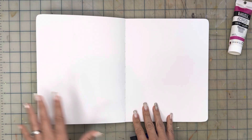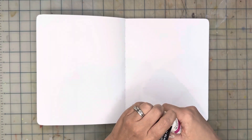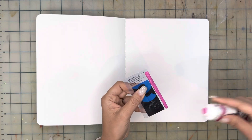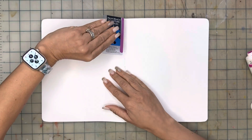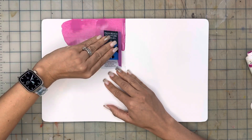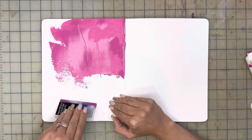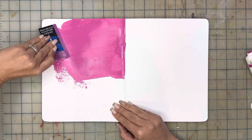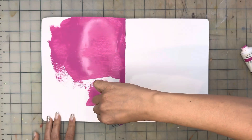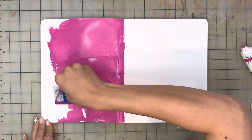We are going to be working on both pages of the sketchbook. I'm going to do half of it in one color and I think I want to try this magenta to bring some uplifting energy onto this page. I'm going to simply put some of that paint on the edge of the gift card, place the edge with the paint on the middle of the page, and just drag it out. Notice that I have a mat under the sketchbook so I don't need to worry about getting the table dirty. A little bit of paint covers the whole page without too much excess.